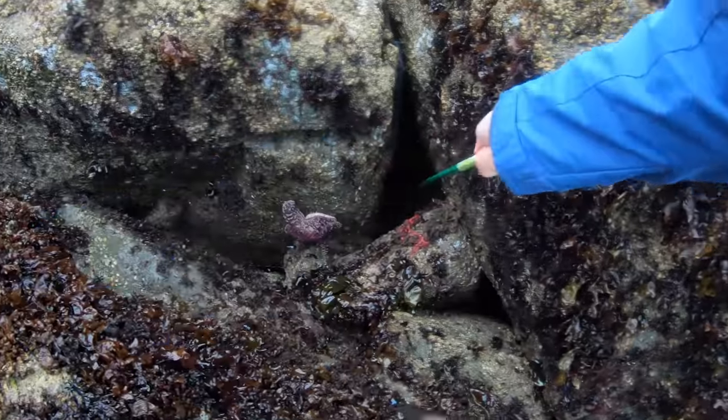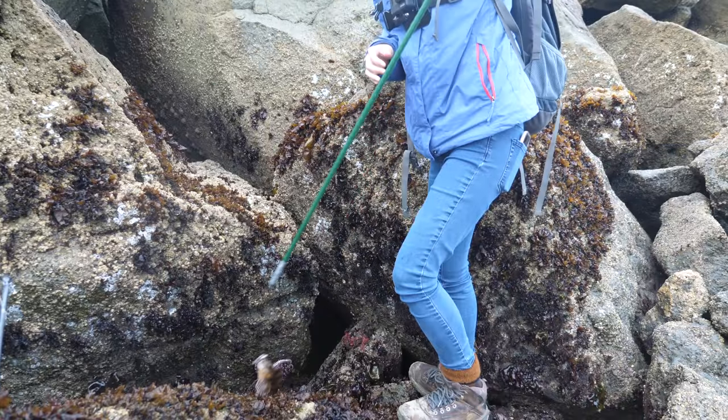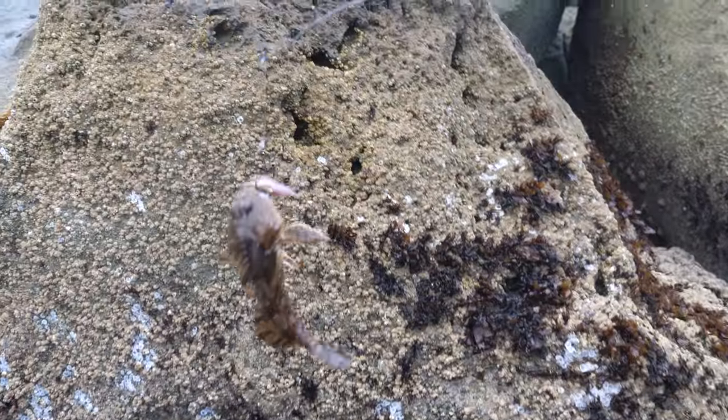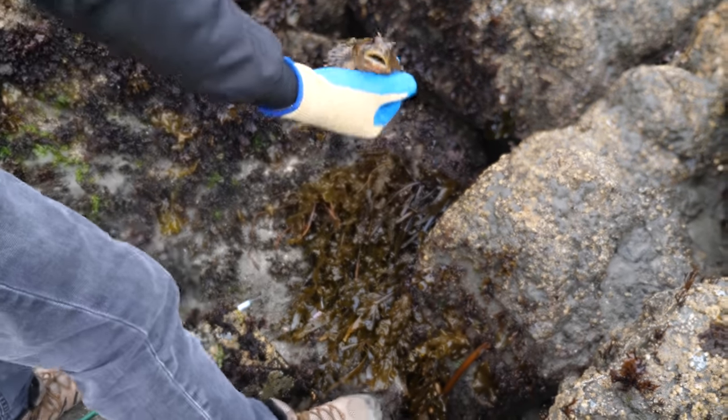It might be too shallow. Something's on — it's a baby. We'll just throw them back in. It's too tiny, too small. It's a baby crab, so we'll throw it back in.